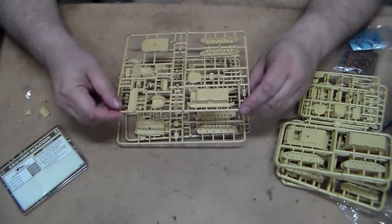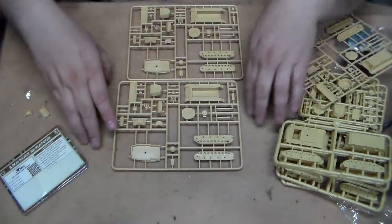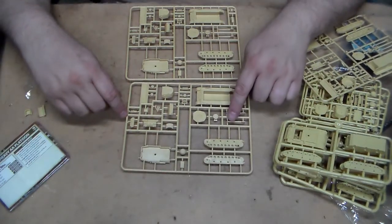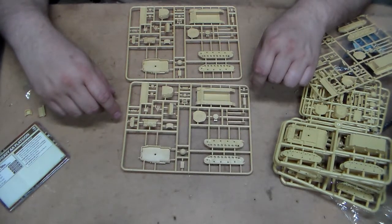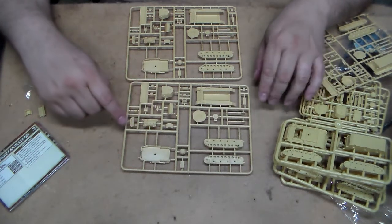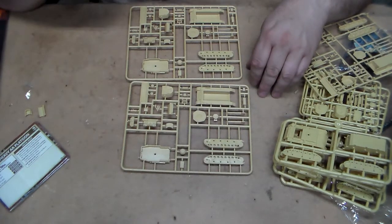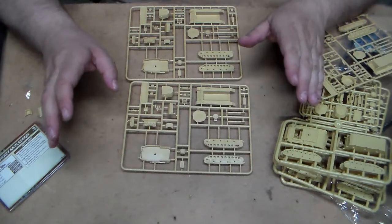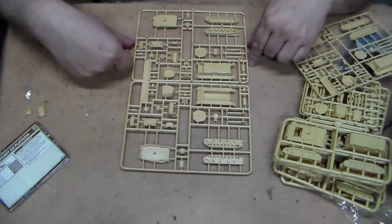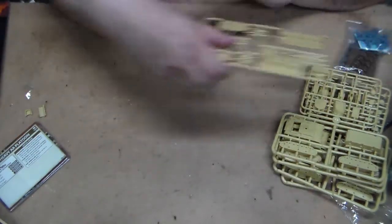Here are the Panzer IVs - the British refer to them as Mark IVs. You get to see the top and bottom sprue. What's nice is you have variants: different muzzle brakes on the 75mm gun, and also the option of the short-barreled 75mm gun as well. You also have some bits - track, jerry cans for stowage, extra bogie wheels. For hatches you have the choice of either open or shut depending on your preference.